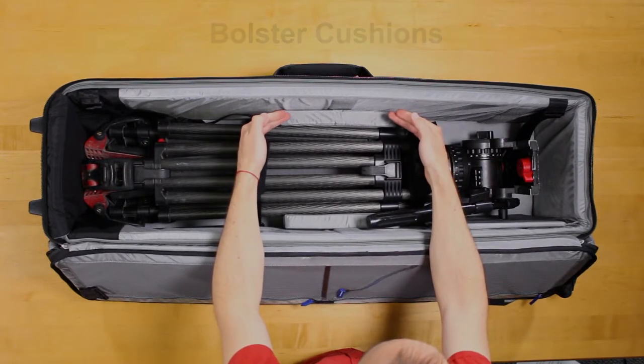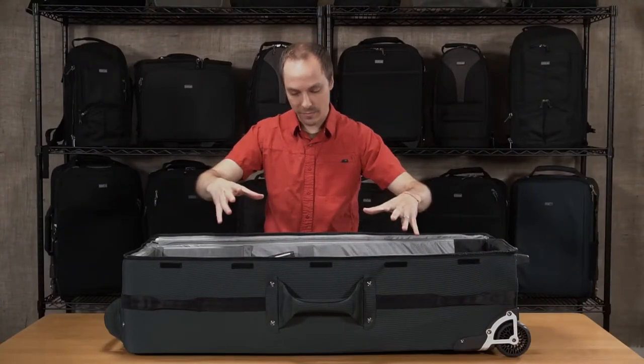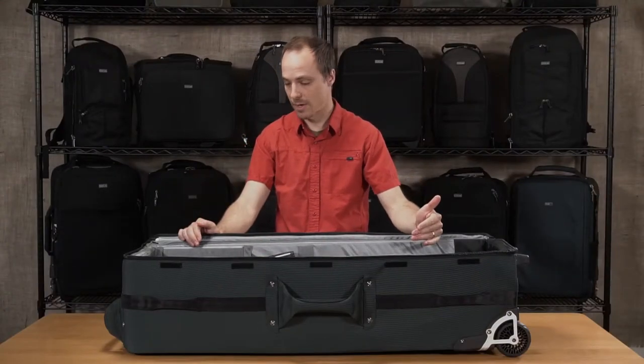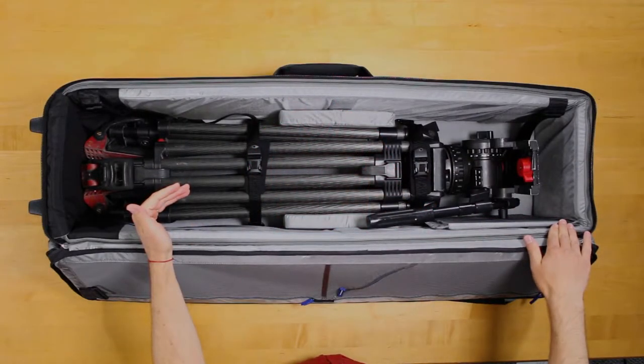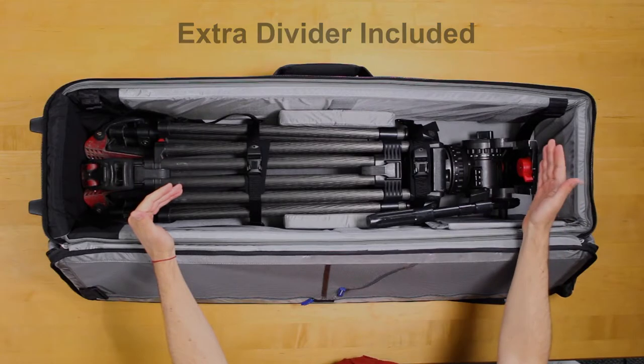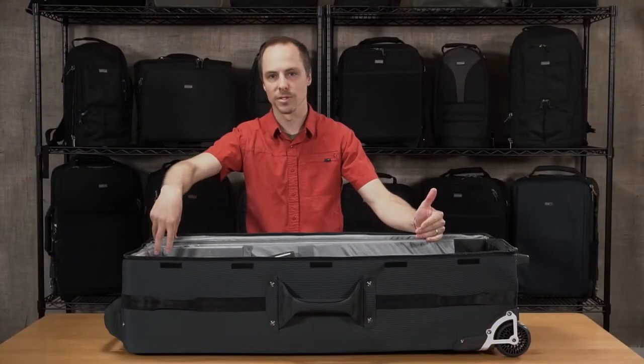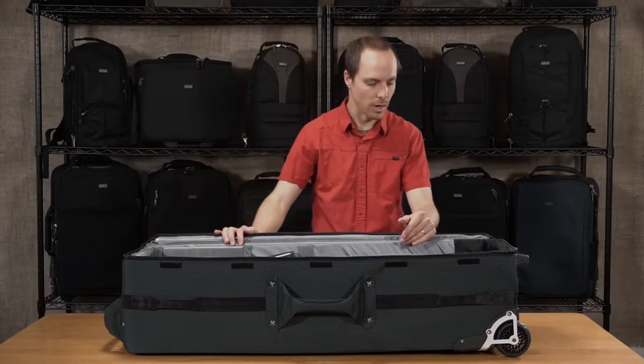We also have bolster cushions which can be positioned horizontally or vertically depending on the width of your gear or how many stands you have in here. We also have a divider on the side in case your stands or tripods aren't quite that tall — you can divide at the top and then put some tools or whatever you want up in the top.